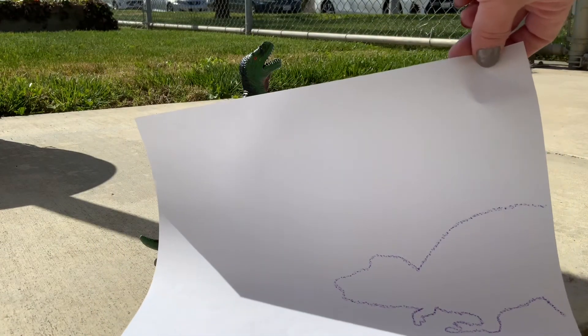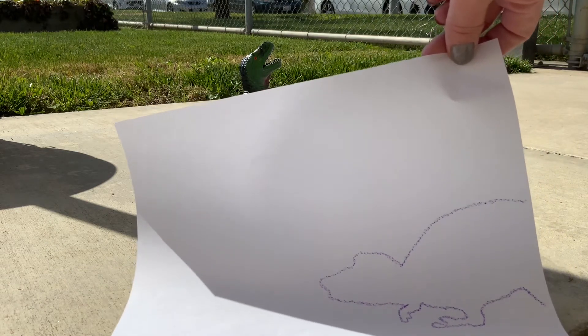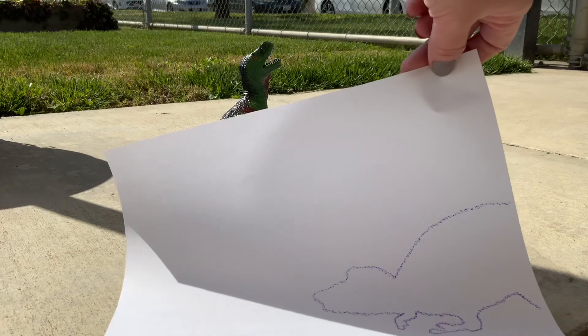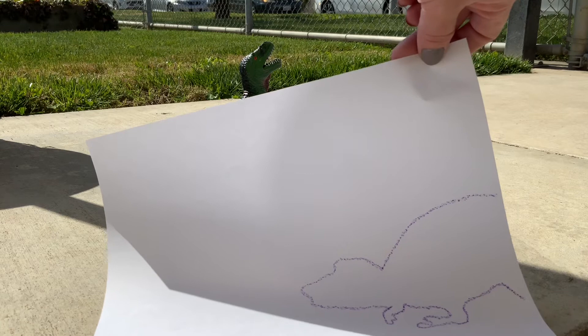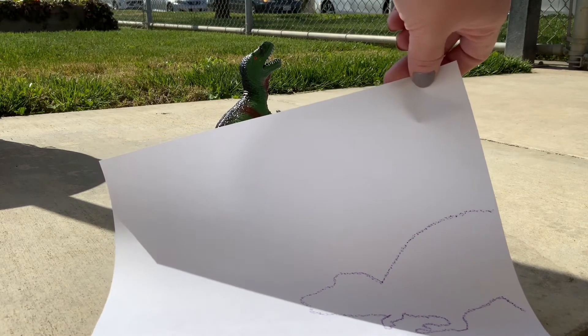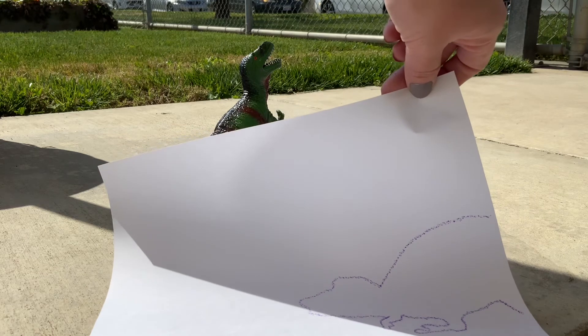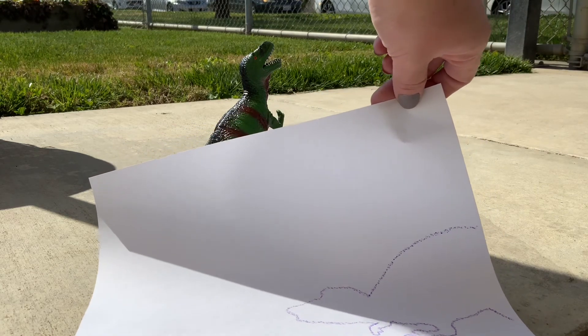So if you want to go and catch some shadows outside — either your own or a toy that you may have — you can go ahead and do it. Ask for your parents' permission so they can go outside with you. Don't go outside by yourself. Go put down a piece of paper and draw a shadow. You can draw your shadow or your toy's shadow. When you're all done, take a picture and show me on Learning Genie. I can't wait to see what kind of shadow you drew!